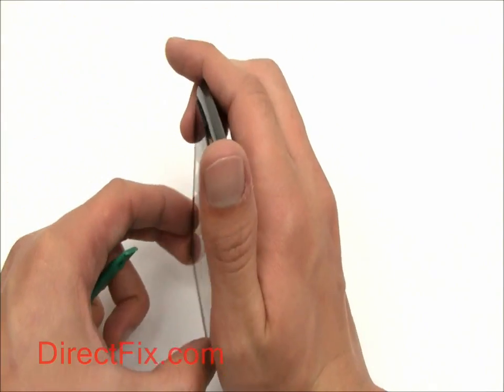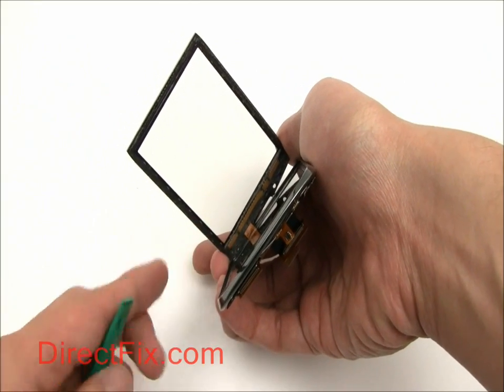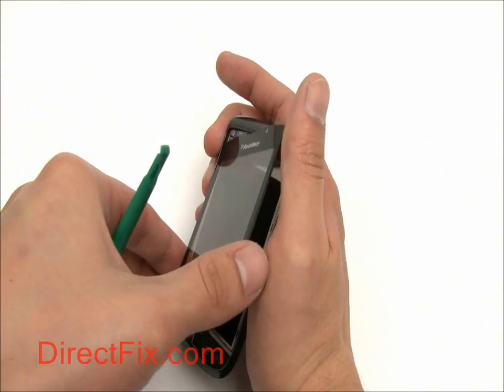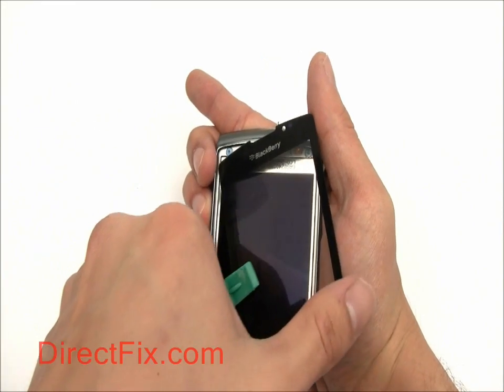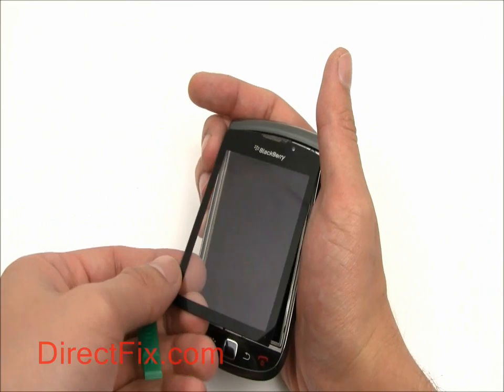With the touch panel now loose, it is still connected via a ribbon that goes through the frame of the screen assembly. There are two T3 Torx screws at the top of the screen assembly underneath the touch panel that we need to remove before we can separate these.